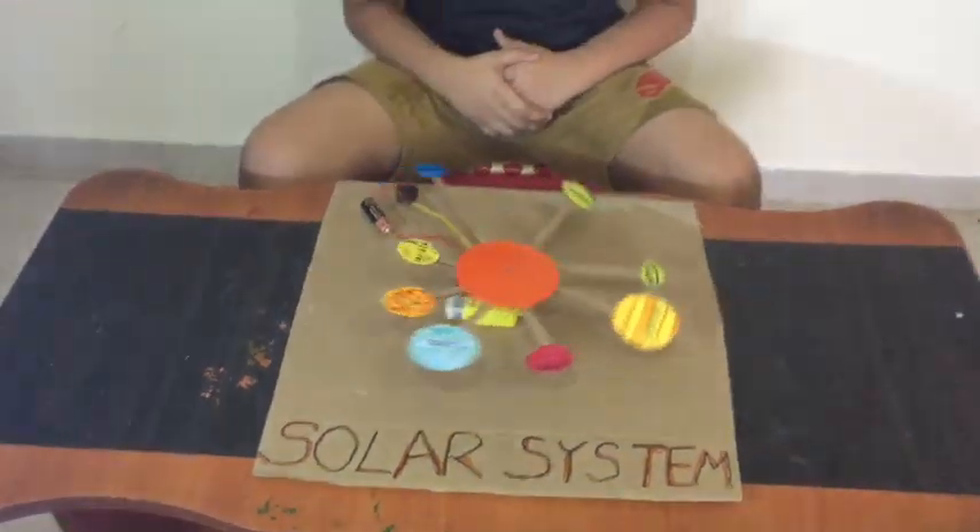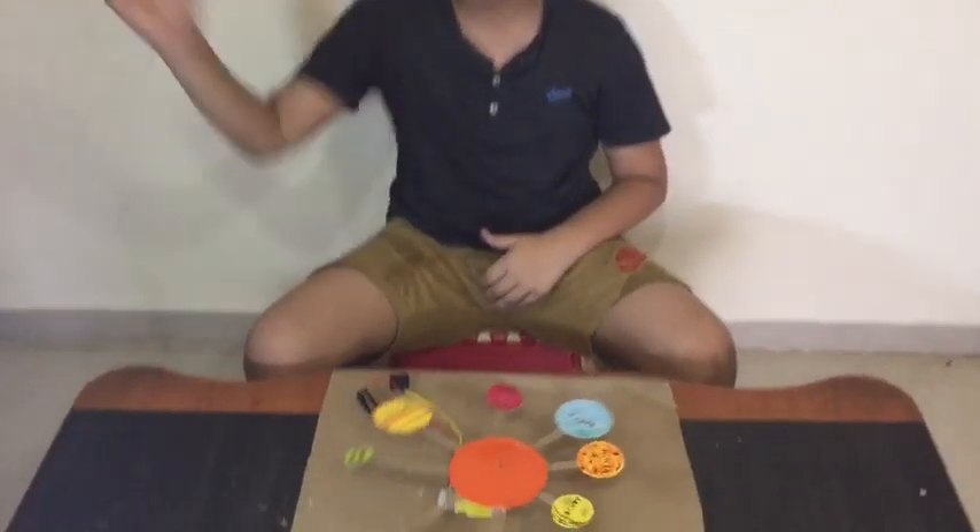Hope you enjoyed my solar system video. Thanks for watching — please like, share, subscribe, and don't forget to hit the bell. Bye bye everyone.